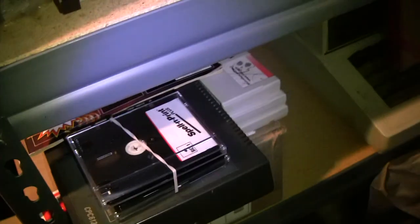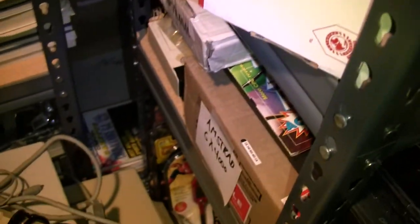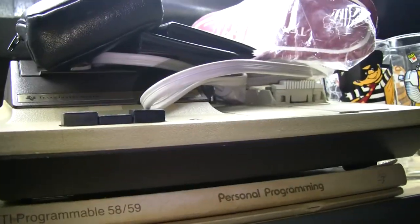Back down here, we have the Amstrad CPC6128, and we also have the console, the GX4000. Those are PAL-based systems. We have a couple of VideoBrain systems — one works. I had to scavenge parts from one to make it work with the other monitor for the Amstrad. A couple of Morrow Attaché CP/M systems — I'll probably sell them both. They blew something internally and I can't figure out what's wrong with them, but someone relatively tech-savvy can figure it out.